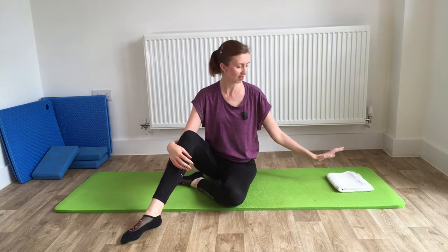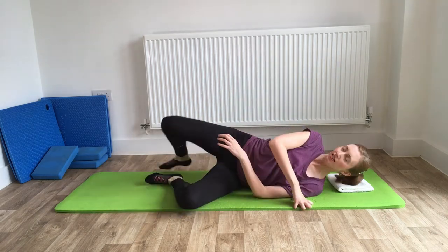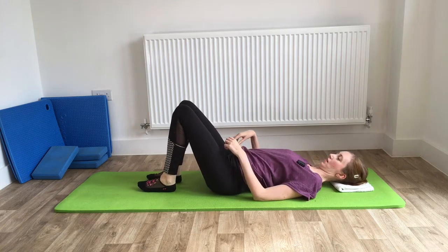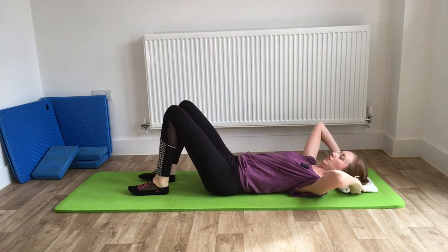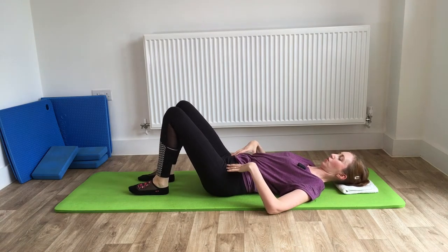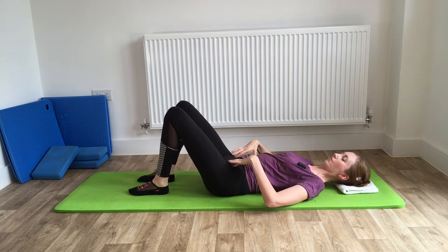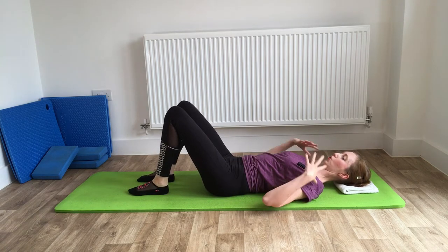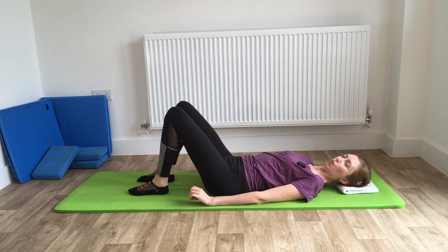Hello everyone, today we're going to be doing a hip twist series. You just need your mat and a towel to support your head. We're going to lie on our backs to get ourselves set up. Make sure that we've got feet and knees hip width apart, then do a couple of pelvic tilts to find that neutral position and engage the abdominals. Shoulders nice and relaxed.